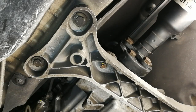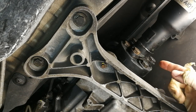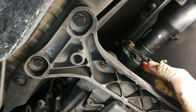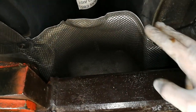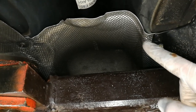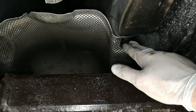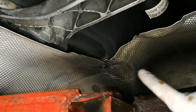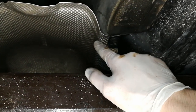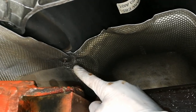Next, put back the splash cover underneath the driveshaft. Don't forget the 10 millimeter nuts — there's a plastic one and a metal one — and tuck the cover underneath the plastic cover here.